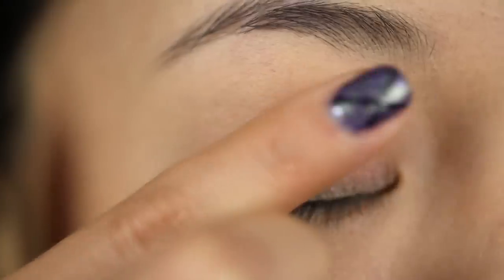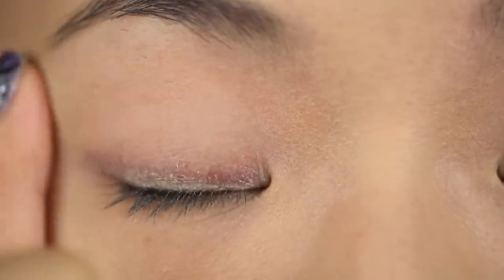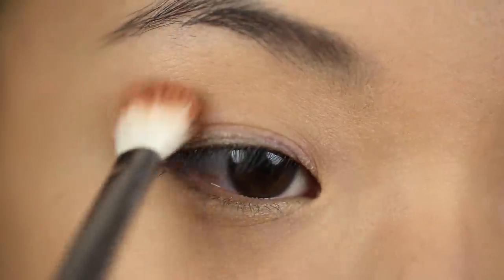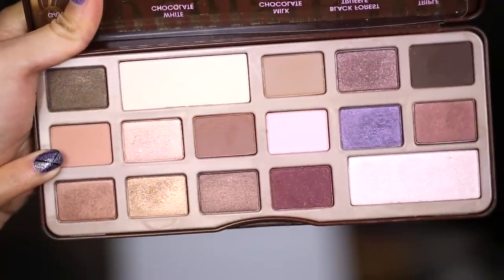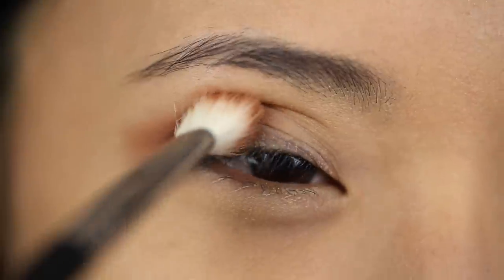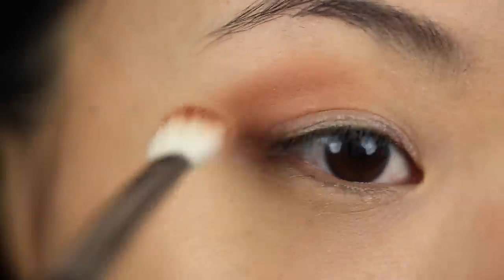I'm going to start off by applying an eyeshadow primer all over my lids. This helps the eyeshadow to last a lot longer and the colors look way better. One of the easiest ways I've found to blend my eyeshadows is to use a medium matte contour shade. This is Salted Caramel from the Too Faced palette and I'm just concentrating this in the eye socket area. So if you take your brush and push it in gently, where the brush goes inward is the shape that you want to apply this shadow.